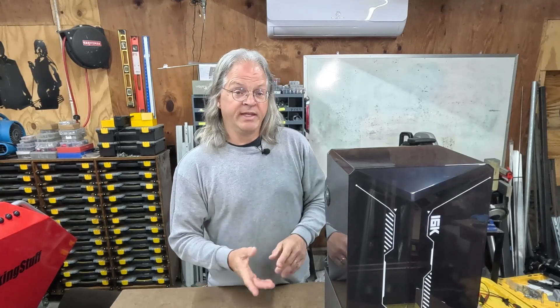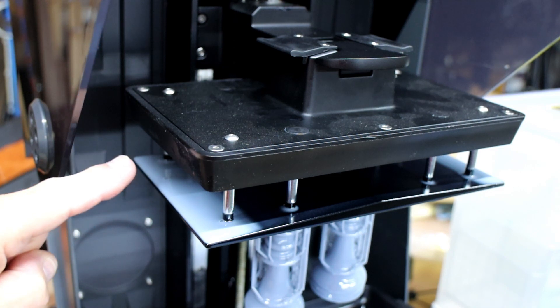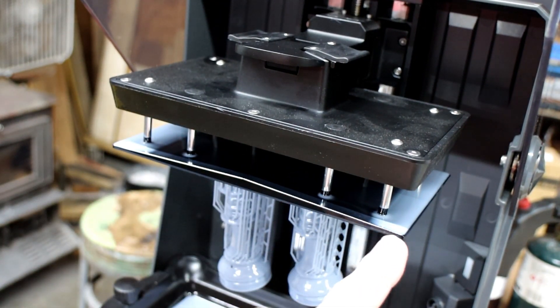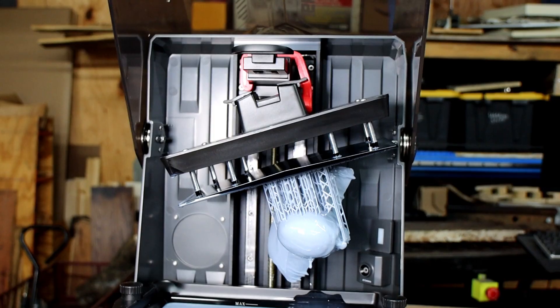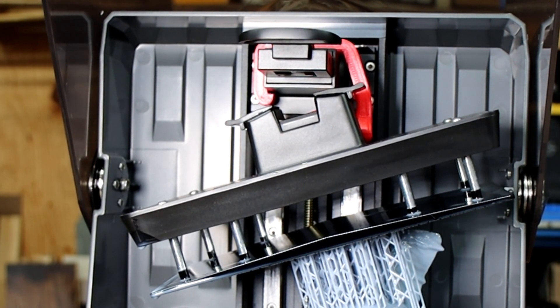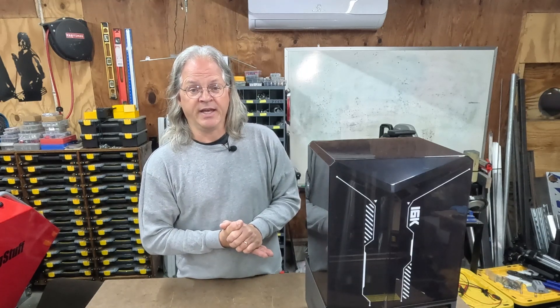One of the more annoying things I found while using this printer is that the print bed tends to accumulate resin at the top inside a gap. It's shaped so resin will flow off to the sides, but there's still plenty up there after a print completes. I tried out a downloadable hook designed for the Saturn 4 Ultra print beds that holds it at an angle so the accumulated resin slides off and goes right back into the resin tank.